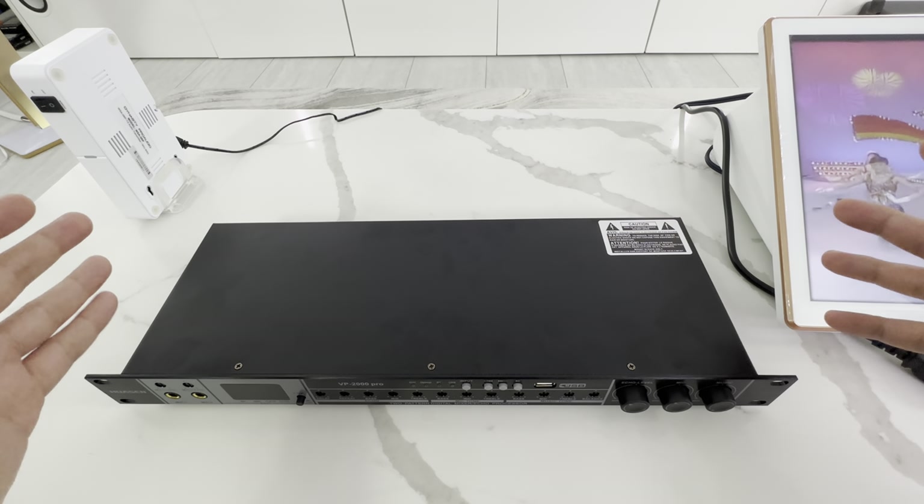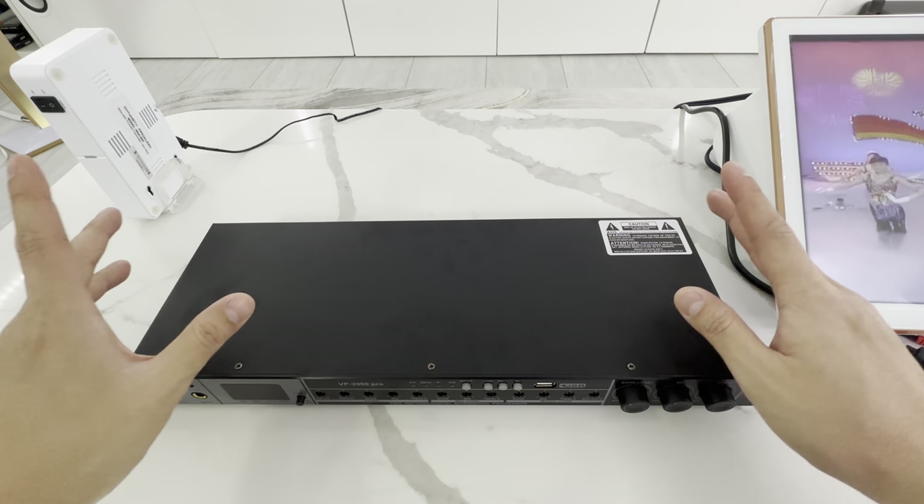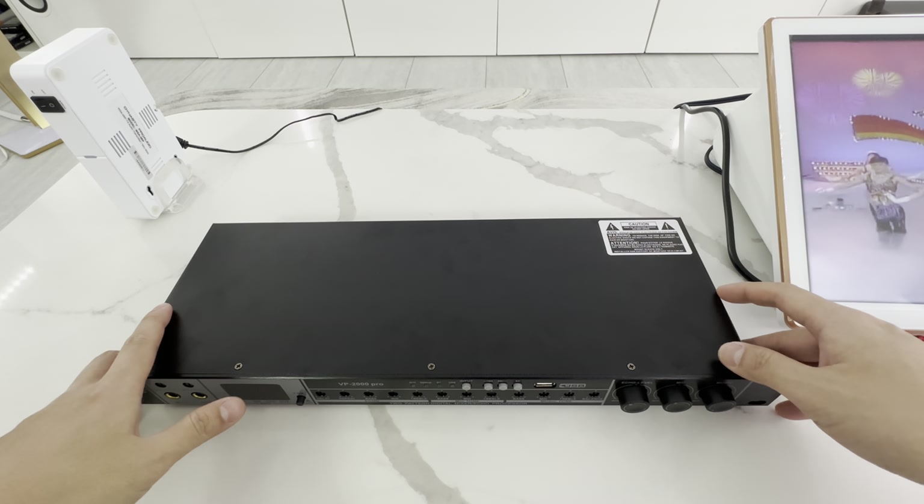What's up, guys? Welcome back to RPEG Electronics. It's 2023. I did want to show you guys our new karaoke mixer.